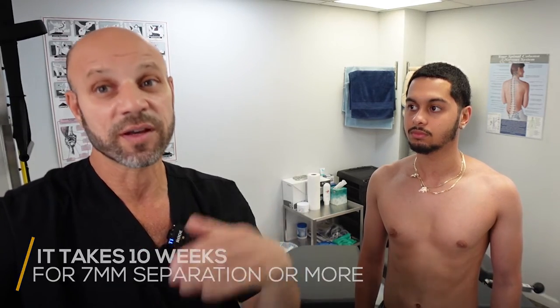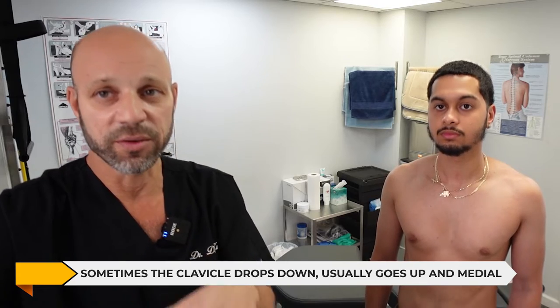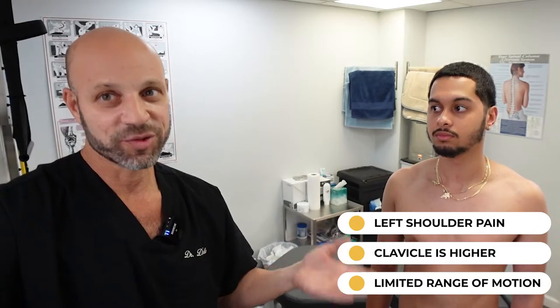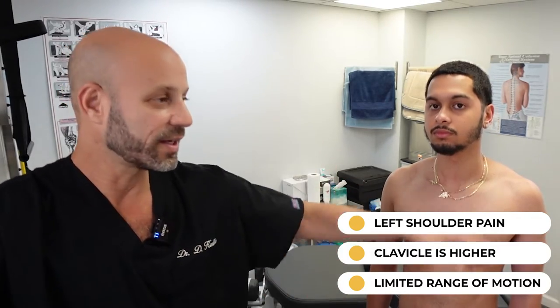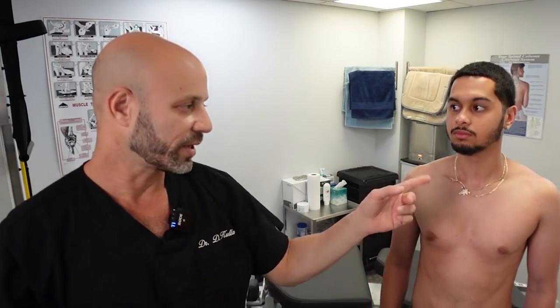It takes 10 weeks for people who have a separation of seven millimeters or more. Sometimes the clavicle drops down, but usually it goes up and medial. In this situation, he's got left shoulder pain — his clavicle is higher on the inside — and he also has limited range of motion. If somebody's clavicle were lower on that side, it would actually be easy for them to raise their arm up like that.